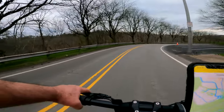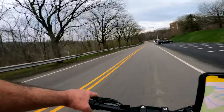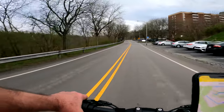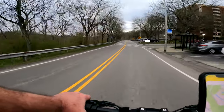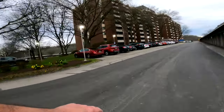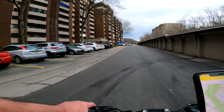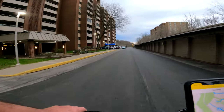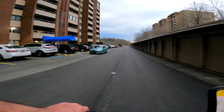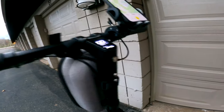Wow, this thing's got a lot of power, man — it's real fast. I gotta go turn the lights on here real quick. Alright guys, I'll talk to you later — have a nice day.